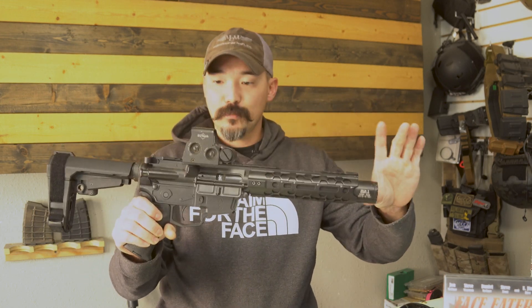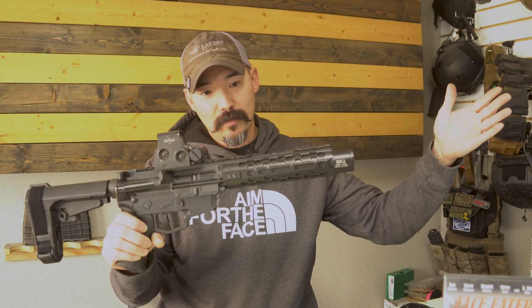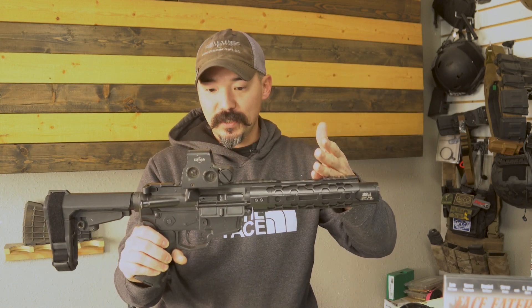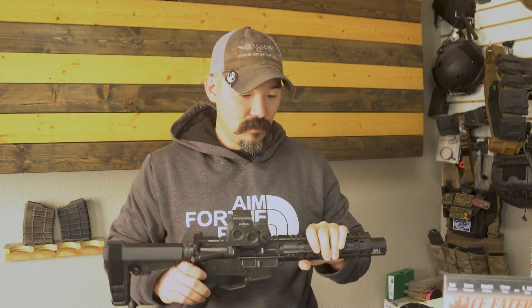Our line of DS9 guns — we make these integrally suppressed, we make them unsuppressed, we make them short, we make them long. We make them in 9mm, 10mm, and 45 ACP. These have been a pretty hot seller.